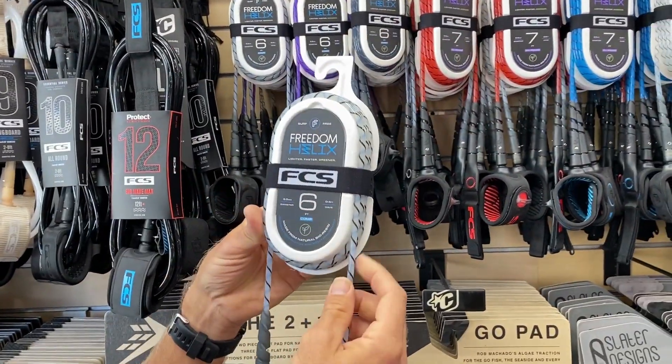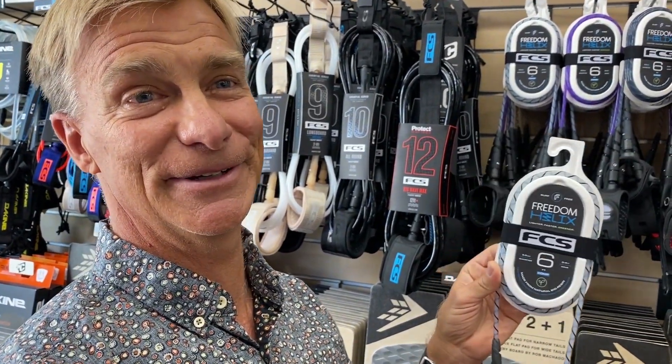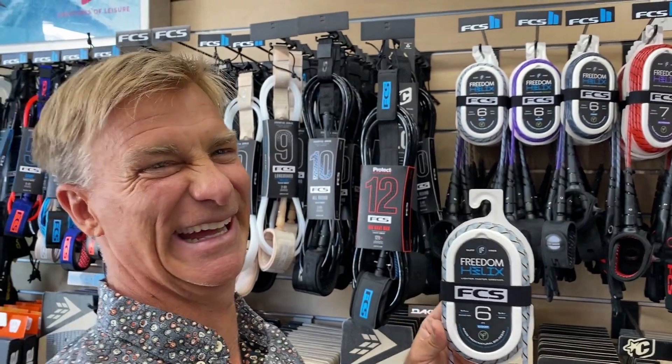Coming into town now, we've got our comp series. You can go out there with total confidence — even the biggest that town has to offer, you're not going to end up swimming for your board. Around five feet, you should be good to go.